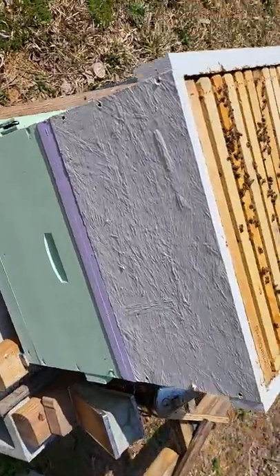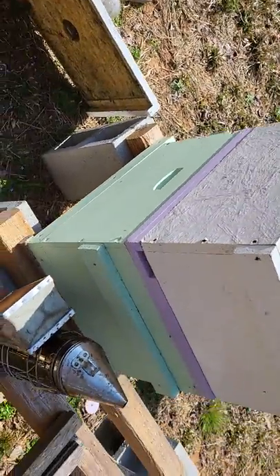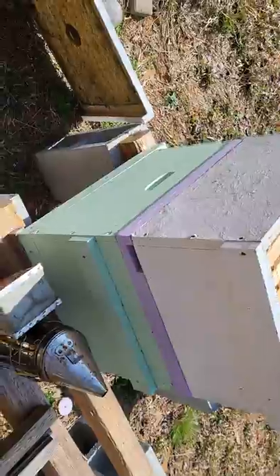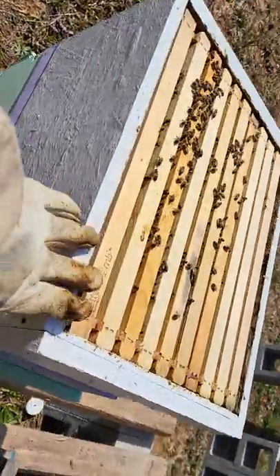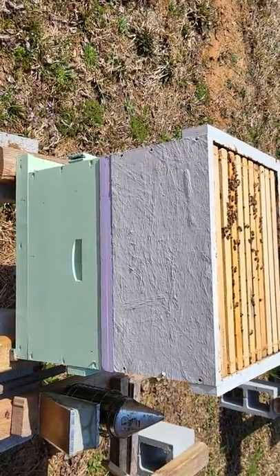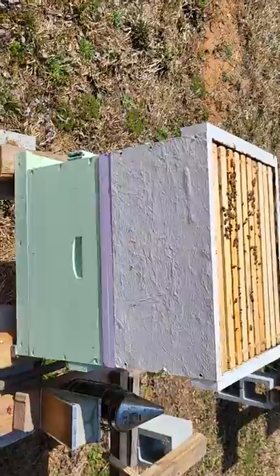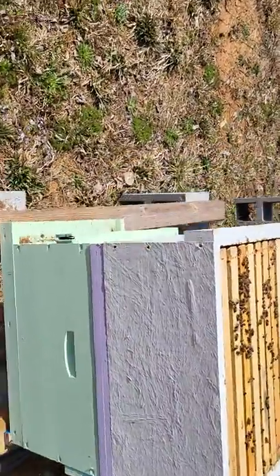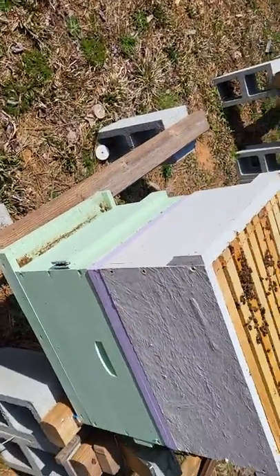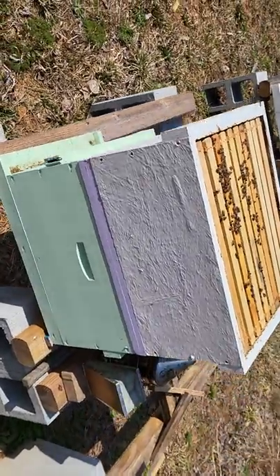Since we don't have a cell or a mated queen to put in this top box, we're just going to let whichever half doesn't have the queen attempt to make a queen. We'll come back in three or four weeks, check if that queen has come back in either of those boxes. If so, we've got a successful split and we'll move that box somewhere else.